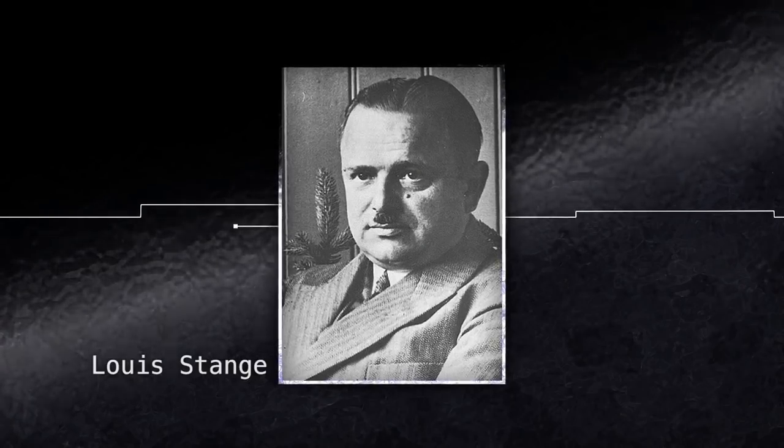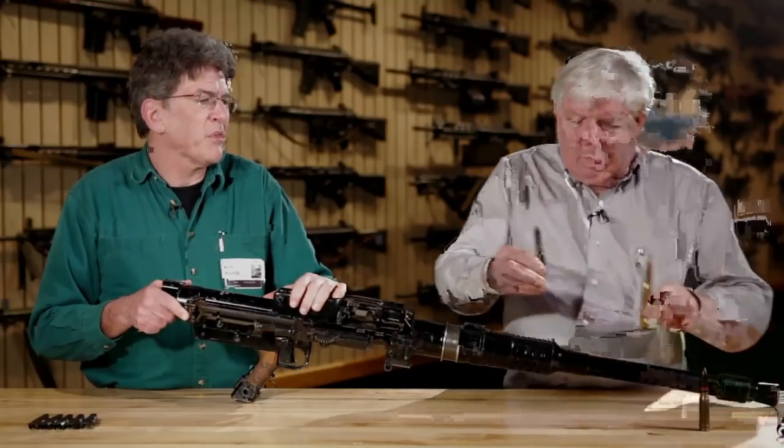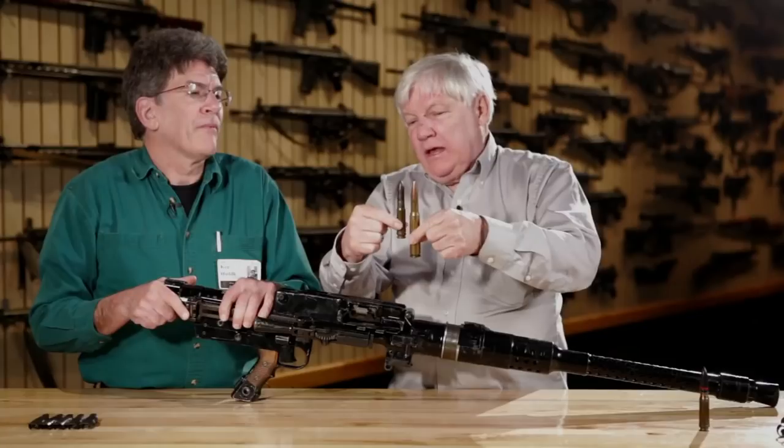This was a 13mm belt-fed recoil-operated gun, invented by Louis Stange who worked for Rheinmetall. It's 13mm where a .50 caliber is 12.7mm; the projectiles are a little different in length. The .50 caliber projectile is probably a little heavier, and it looks like a belted cartridge case too.